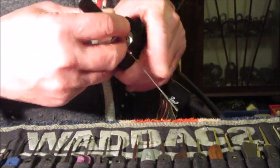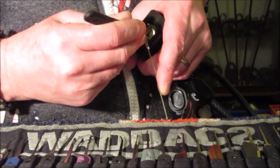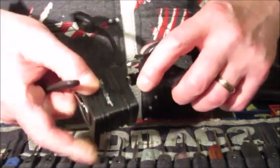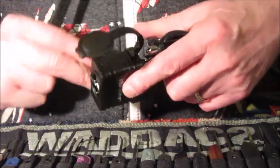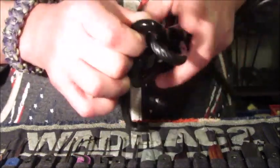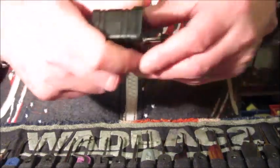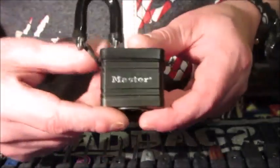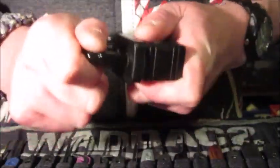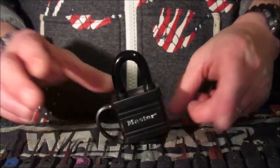So to the back it's locked up... and now it's unlocked. It's a very light tension on it as I say, adjusting as needed. So that's a Master 40 or 45 millimeter Weathermaster padlock, single pin picked.